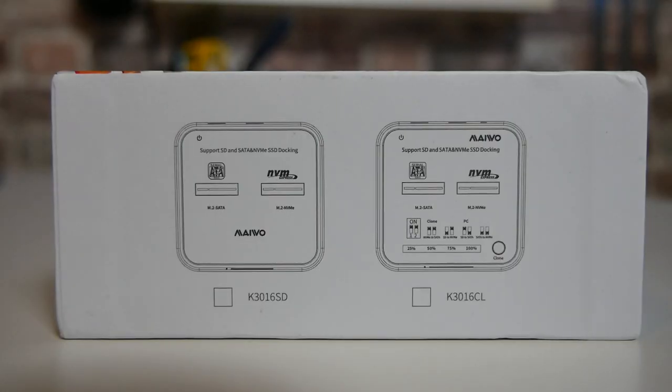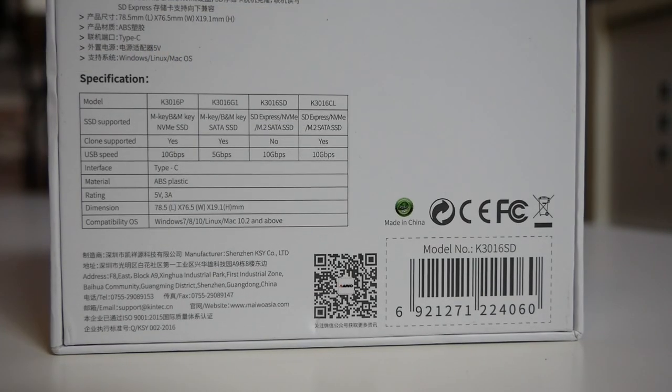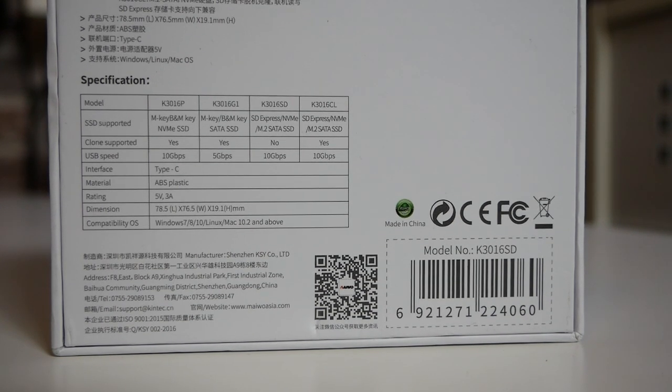On the side it gives you some options of the other models which are available. On the back it goes into the specifications, and there is a QR code which you can scan to get more information. I'll put that on the screen large so you can read it and take in some of that information.